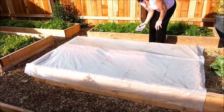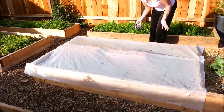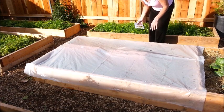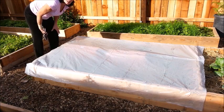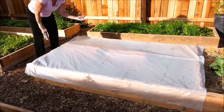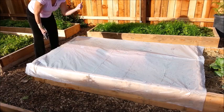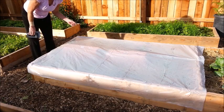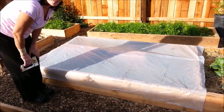There we go. Now my transplants will be nice and warm tonight — I won't have any worry about them freezing, and tomorrow they'll be fine too. Even if it's a sunny day tomorrow, that will be nice for them. It will warm up in here, create some condensation, and it will run off and water the transplants, so I'm good to go.